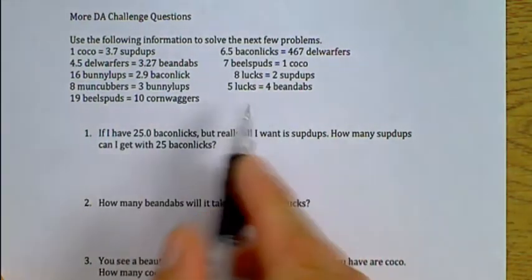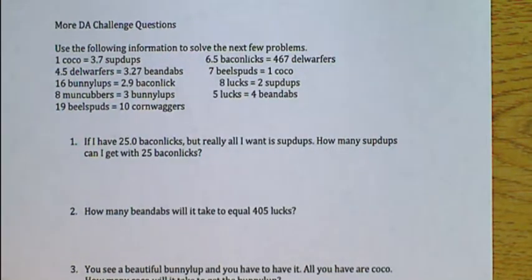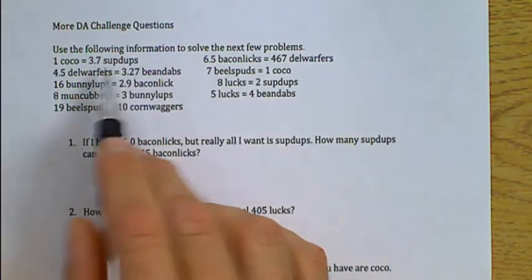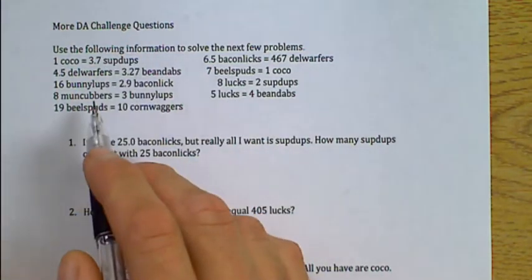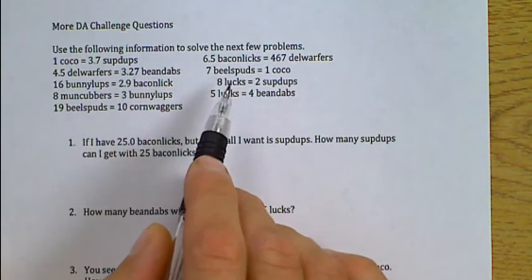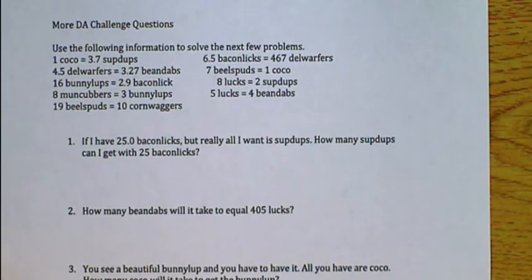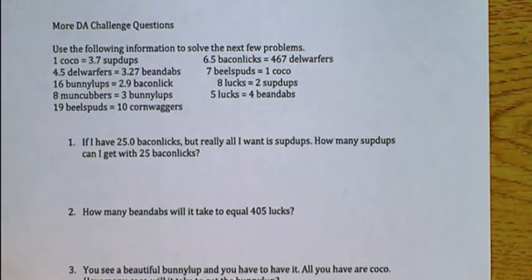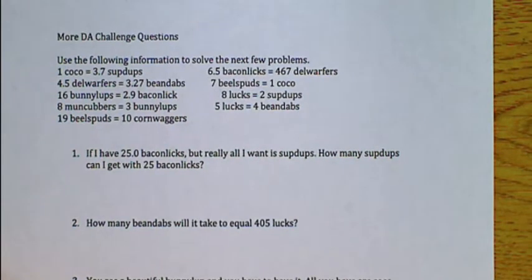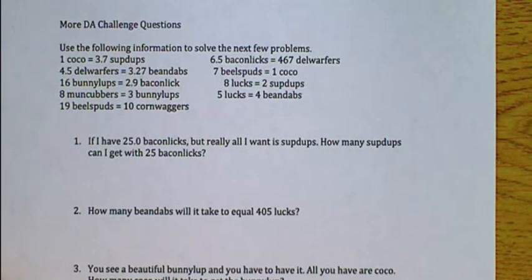Here is the homework assignment that you guys have — some unit conversions. We're doing a little dimensional analysis. Here's all of our conversion units, and conversion units are always things that are set equal to each other. You guys know some of these from everyday life, like 12 inches equals one foot. Now these ones in your homework assignment are probably not units you're used to, and I did that on purpose so that you can focus on the dimensional analysis and really learn this process.